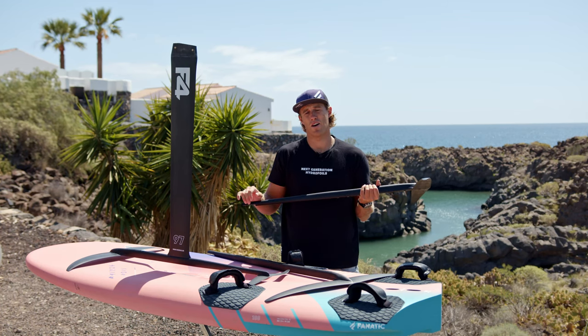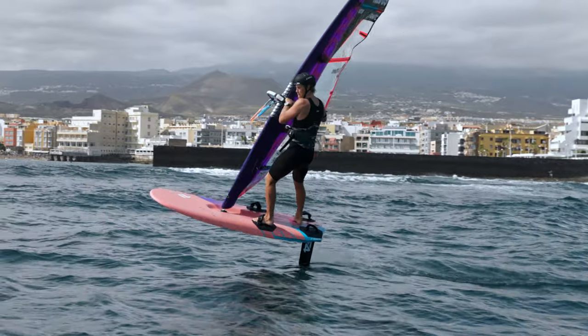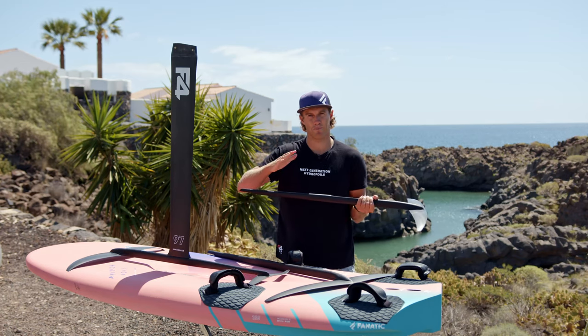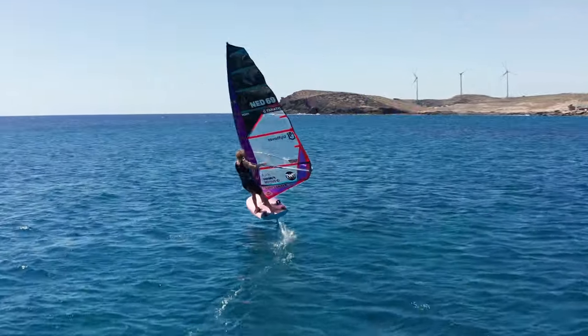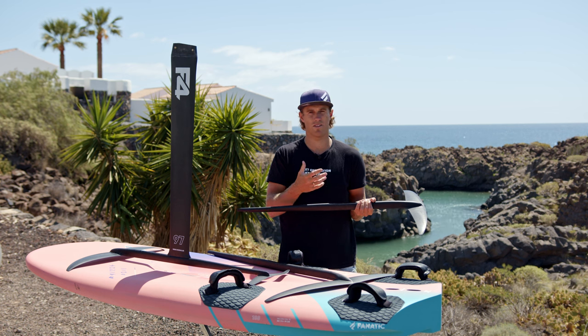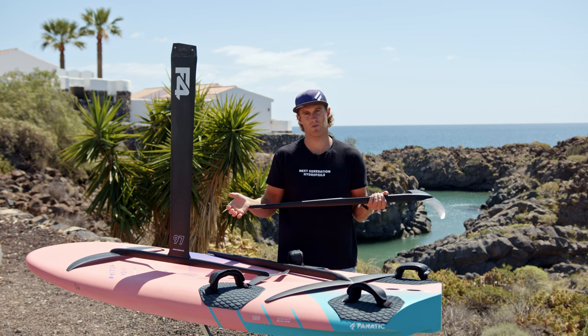Beside the power of the wind, the water conditions are also quite important when playing with my setups. When it's wavy, I much rather ride a shorter fuselage as it brings me more control — I'm easier maneuvering through and over the waves. While on flat water it's super easy, and a longer fuselage gives you so much stability where you can really get more speed out of it as well. So on wavy conditions I usually ride a shorter fuselage, and on flat water a longer fuselage, depending on the wind conditions as well.